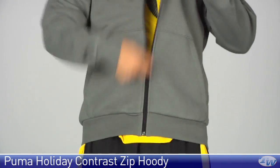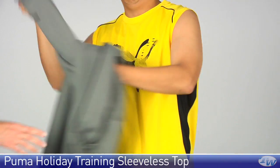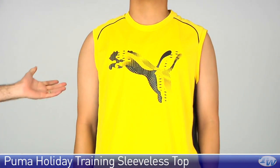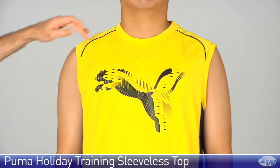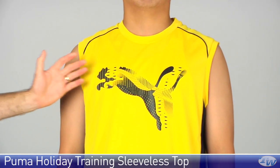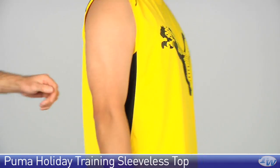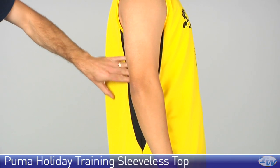Go ahead and remove the jacket for us Jay. Underneath the jacket he is wearing the holiday training sleeveless. So you get great range of motion from the sleeveless cut of this fabric. Also nice piping right here at the shoulders. The nice cat graphic logo across the chest of the garment. And then if you turn to the sides, under the arms you are going to see the black contrasting right there and that is in mesh.